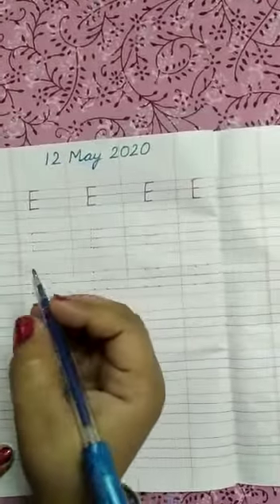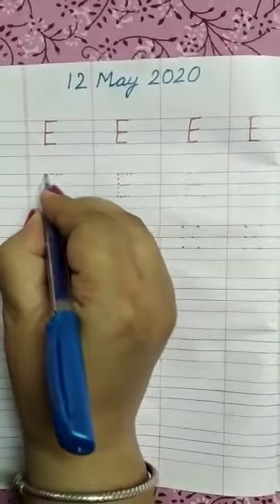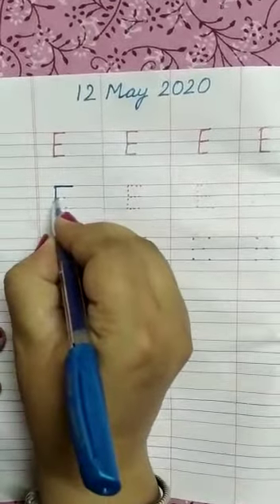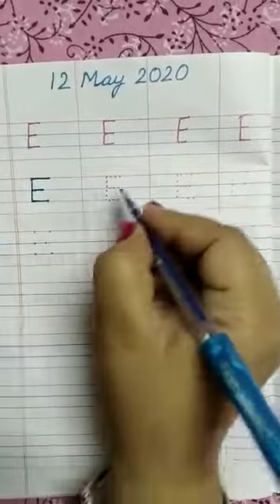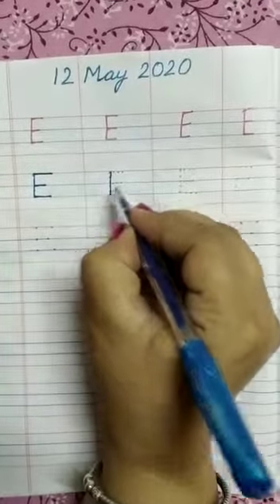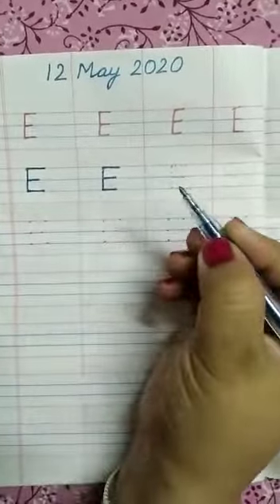Now, we will trace the letter E. Standing line, one sleeping line, two and three. Standing line, sleeping line, sleeping line.